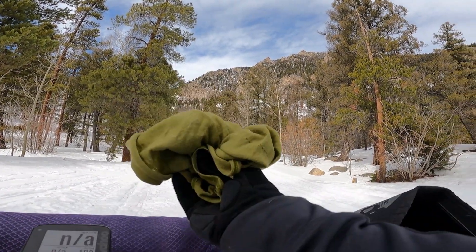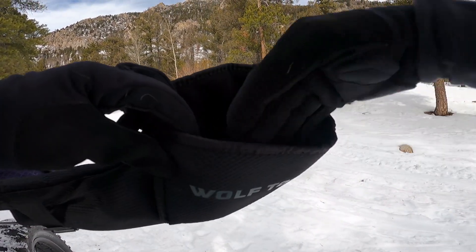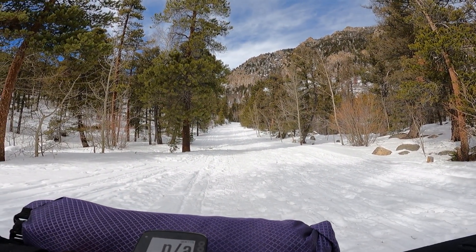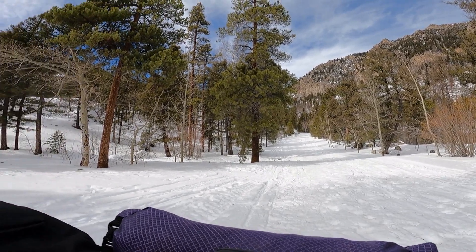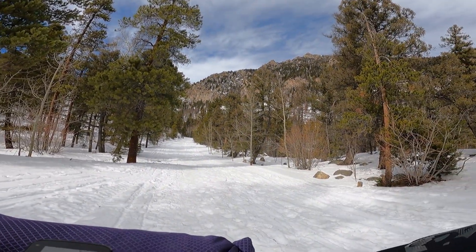Pro tip: I am taking my buff off and putting it inside the bag instead of in my pocket, because that way it won't get moist and sweaty. This is going to be a sweaty ride — it's really nice out but it's warm.